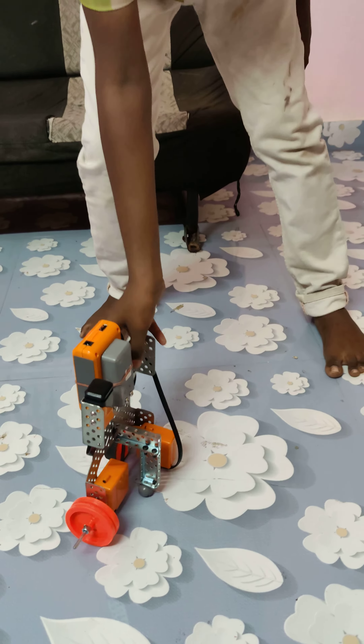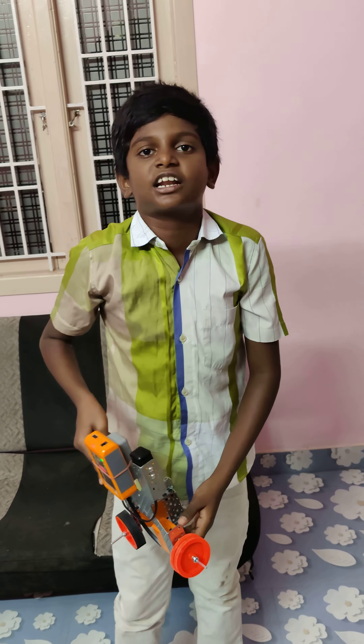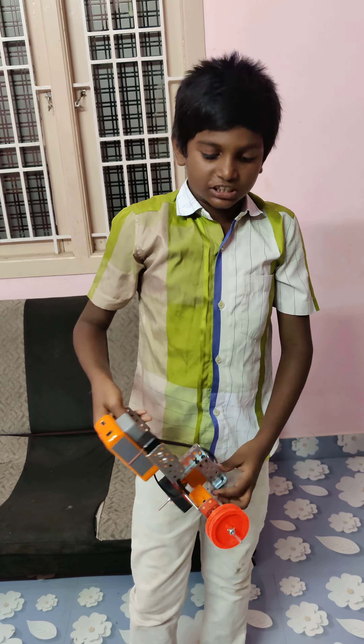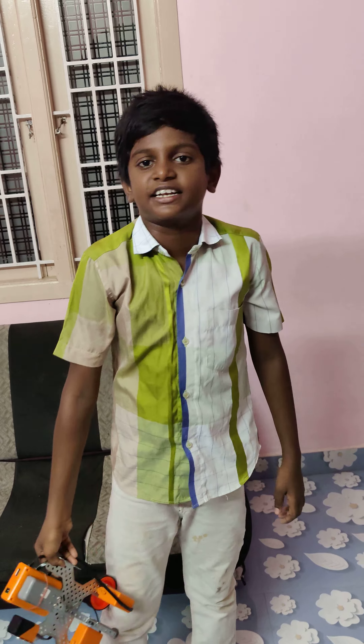Third step. This is Dancing Robot. It is a dance. It depends on the front sensor. They are ready to dance.